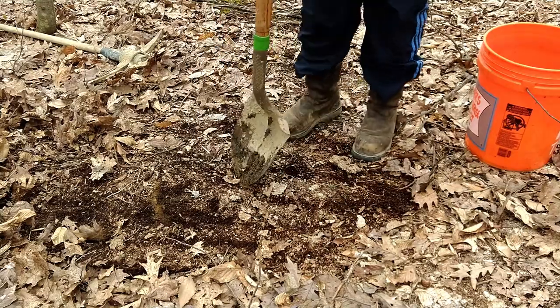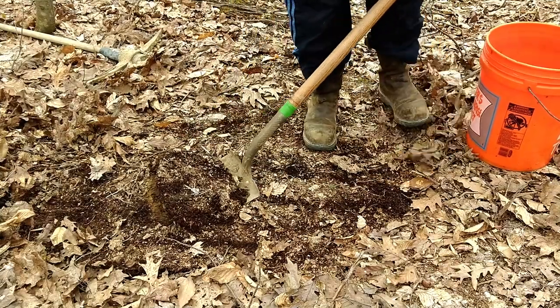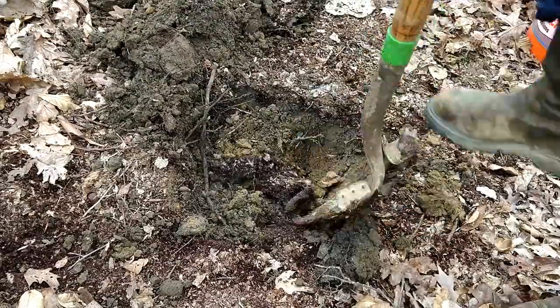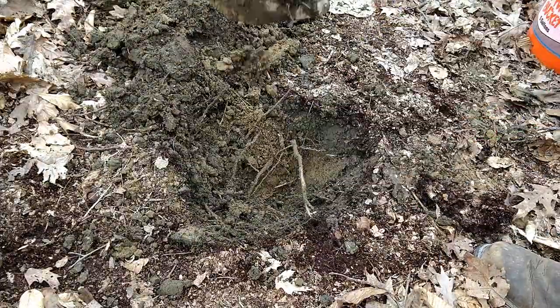Since we're in a wooded area, the topmost layer here is actually leaf mulch. Over the years the trees have dropped their leaves and they've broken down, and this is what it turns into. It has sort of a reddish tint to it — there may be a couple inches of that mulch here.